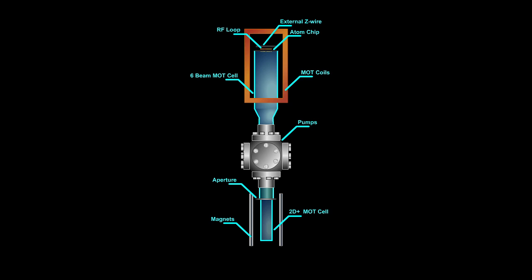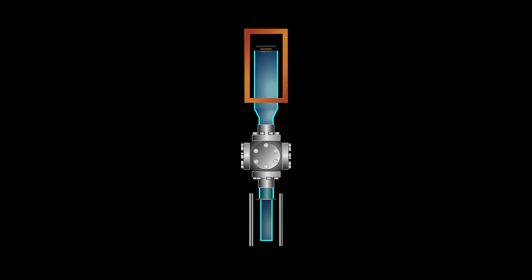Now you have been introduced to the various parts of the quantum matter apparatus. We can get to some interesting physics, starting with the remarkable technology of laser cooling. The 2D-plus MOT cell contains a small rubidium metal dispenser. When heated, that dispenser produces a tiny amount of rubidium vapor.